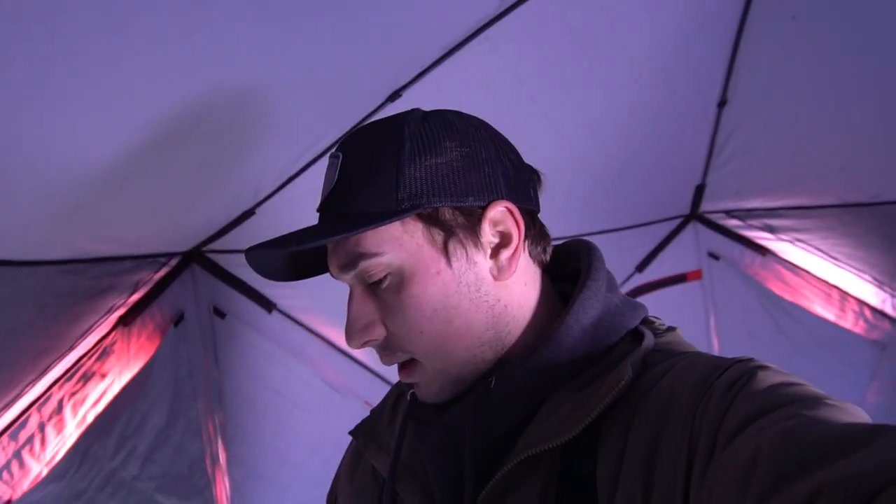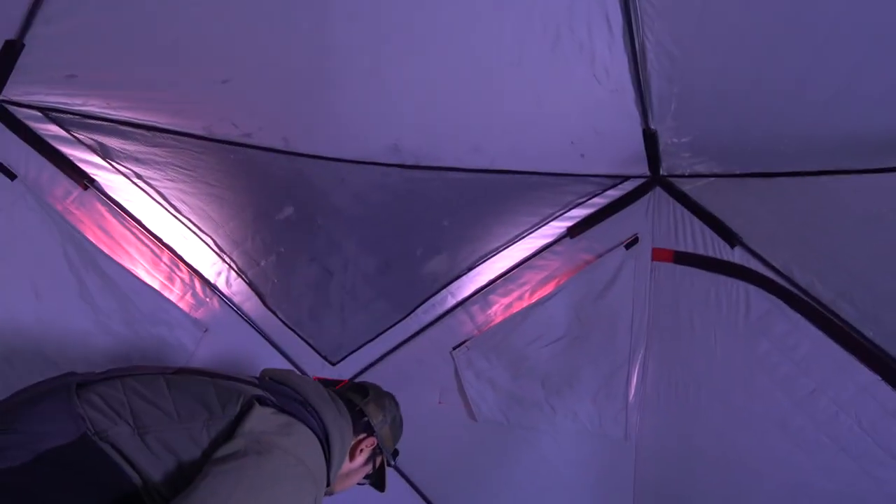What is up everyone, welcome back to the channel and another ice fishing video! If you guys have not subscribed to the channel yet, make sure you go down below this video and click that subscribe button. This afternoon — well, it's not even afternoon, it's like midday right now — but we are going to be doing a little bit of sight fishing for some smallmouth bass.